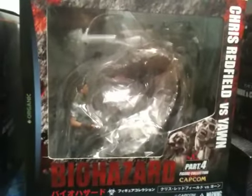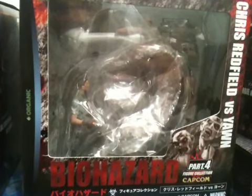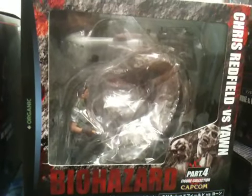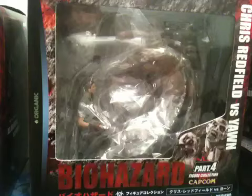Chris Redfield vs. Yawn. I personally never liked to use Chris because his game was too hard in too many ways, but there he is fighting the massive biohazardous snake, Yawn.